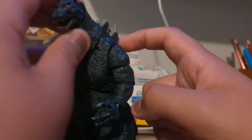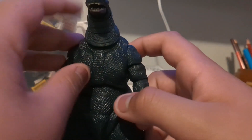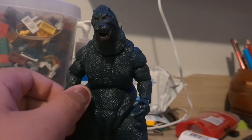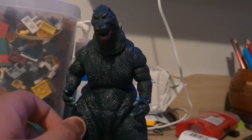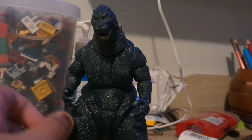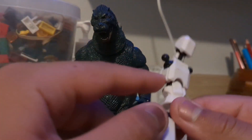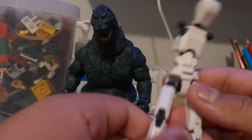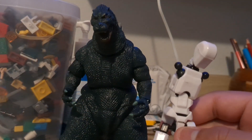So, this is a bootleg. Some people might get pissed at me because I'm buying bootlegs, and this is not the first time I've done this — it's the second time. This sucks, by the way. You're better off buying the cheap two-packs.